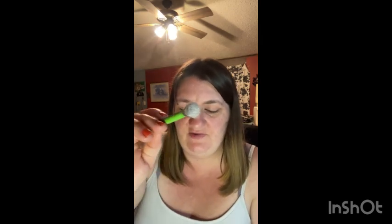I also got this from Dollar Tree — this is the butter stick blush. I want to see how it works, I haven't used it yet, so we're gonna see how that turns out and how that looks. I'm not gonna use the little brush that came with it; I'm gonna try it with this brush to see what it looks like. And it is very pigmented.